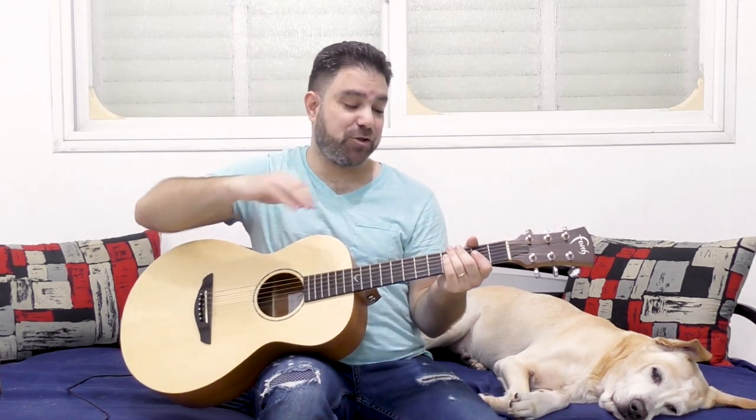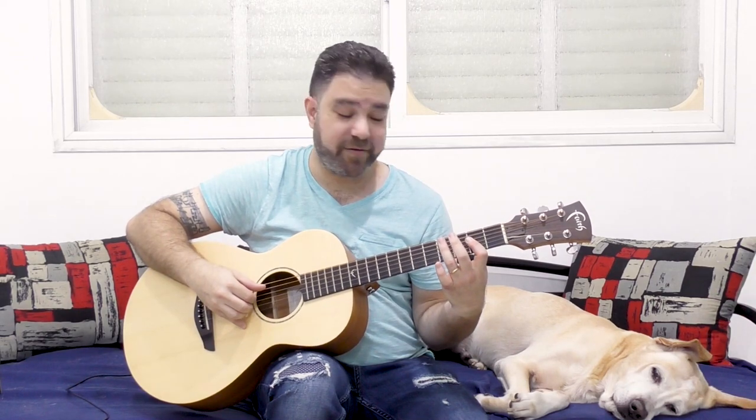If you play 3 and 4 on the 6th string, and then play A, you get a bluesy sound. The same goes for the A string — 3, 4, and then A. So you can take that knowledge and start noodling around with it. It's pretty simple if you think about it. No matter what you play, you can add solos — it doesn't have to be complicated.